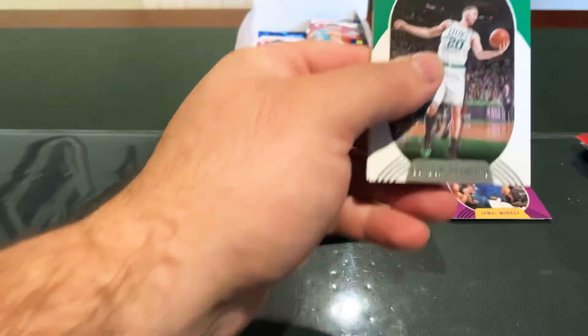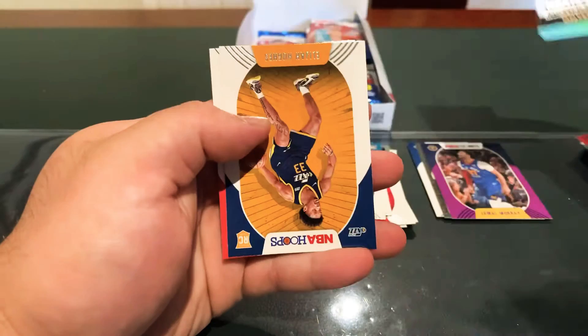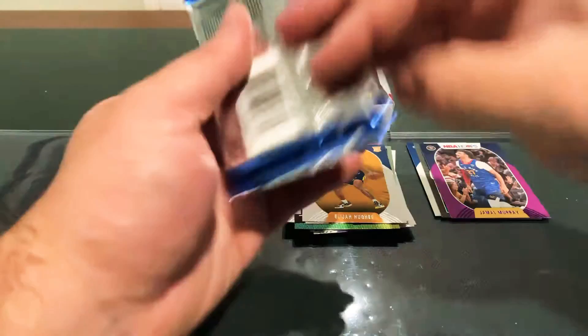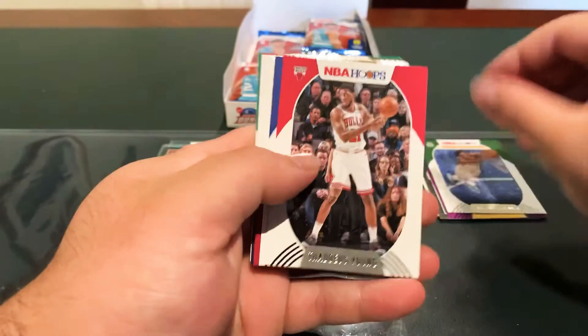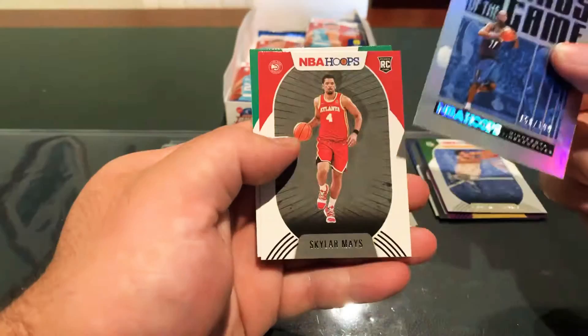D-Book and the Suns are in second spot in the West — the Chris Paul effect. We've got Onyeka Okongwu in here, Elijah Hughes, and CJ McCollum — or check the print line on that one. Base Giannis. Trae Young, Clay, Hero, Murray. We've got a Legends of the Game numbered 158 of 199 for Kevin Garnett.